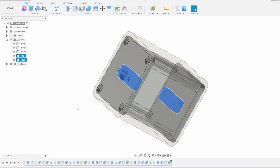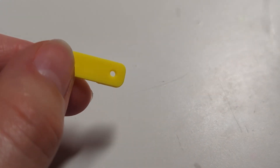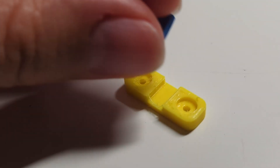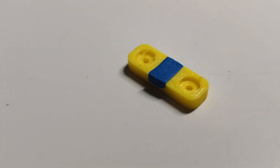I then continued assembling the other boxes. These clips are what hold the metal contact points against the magnets. I glued a small piece of foam into this groove so that it would grip the metal contact once the clip was screwed in place.